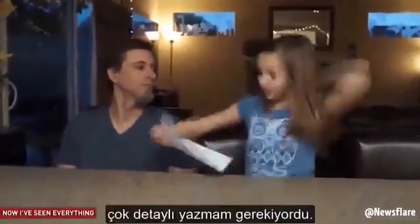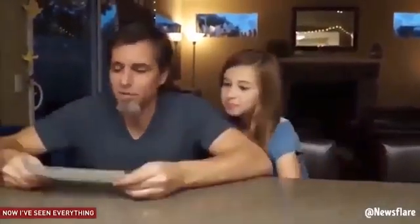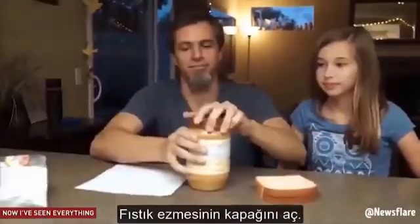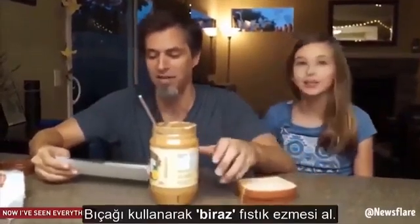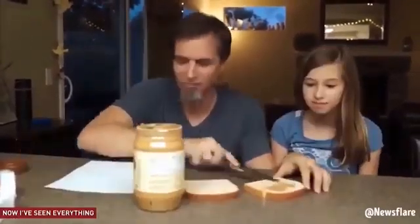I had to make it extremely specific. Good, I'm starving. Take two pieces of white bread out of the bag. Take the lid off the jar of peanut butter. Get a butter knife and stick it inside of the peanut butter jar. With the knife, scoop a bit of peanut butter out of the jar. A bit? That means, like, a lot! A bit means a lot? In my world. Alright.